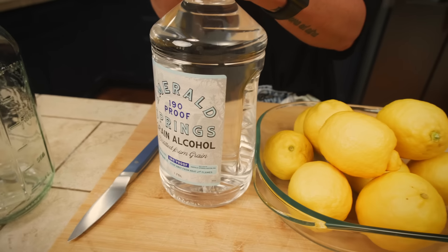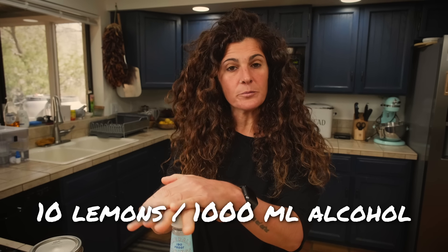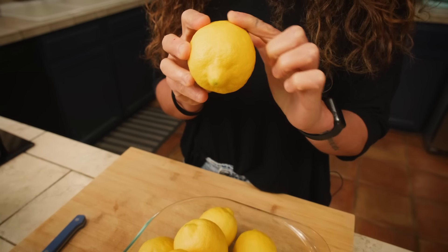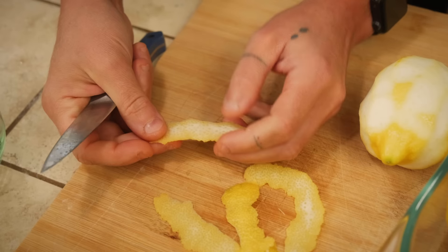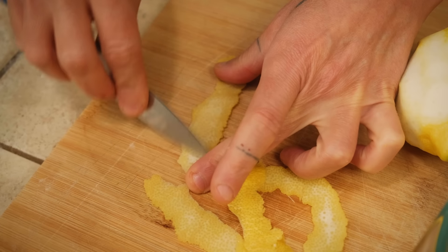This is what in Italy we call pure alcohol — in English you call it grain alcohol. This is 95%. Today I'm going to use 10 lemons for a liter of pure alcohol. The ratio is one lemon for 100 milliliters of alcohol. The only part that we will need from the lemon is the yellow peel, which means we need to peel the lemon being very, very cautious not to include any white part, because otherwise your limoncello will be bitter.